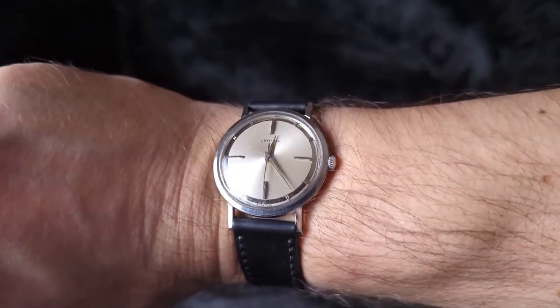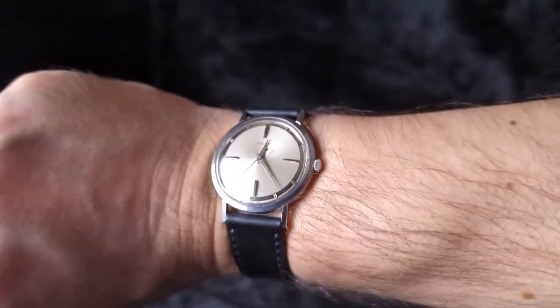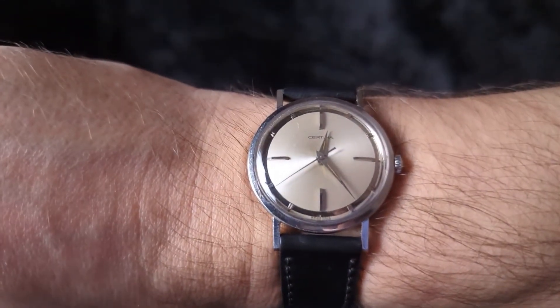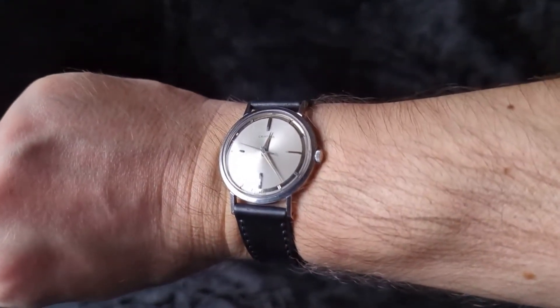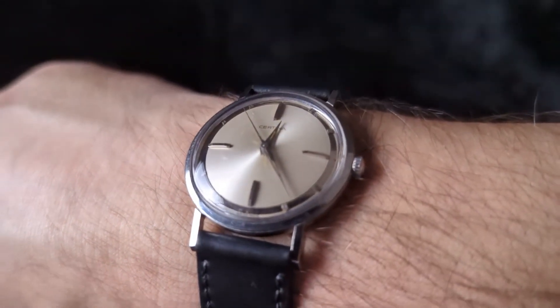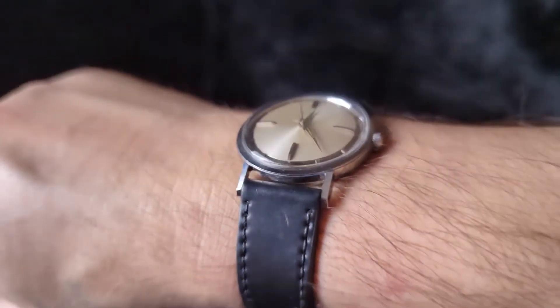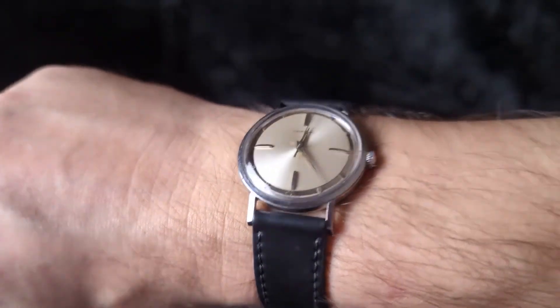I'm pretty excited about this watch. It arrived way earlier than it was supposed to — by like a month or so. Love it when that happens. So sometime after the 30 days challenge I'll do a full review of this watch, and probably do a video regulating it because I've put it on the time grapher and it looks pretty healthy but could use a bit of regulating. So there you have it — my gorgeous new vintage Certina watch. This is the first time I've ever seen a vintage Certina in person and it's really impressive. See you next time, bye.